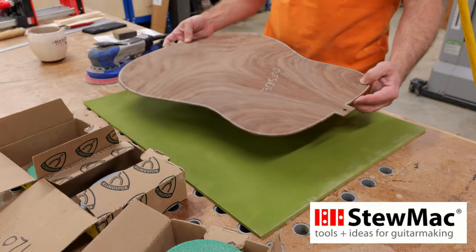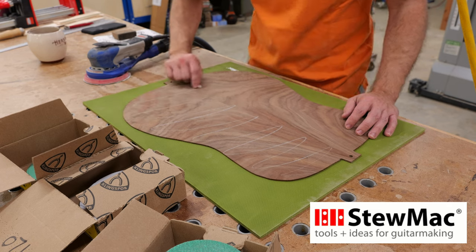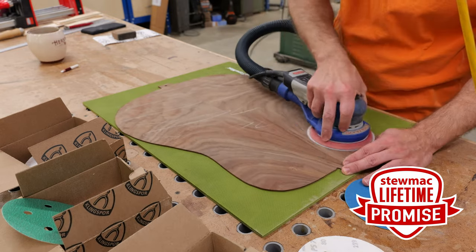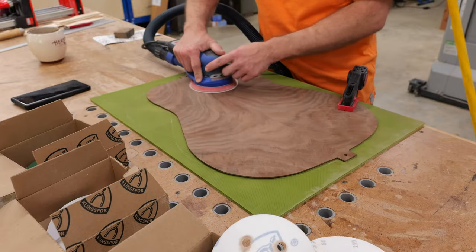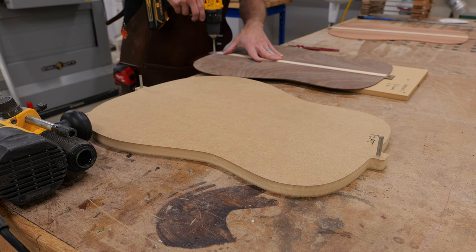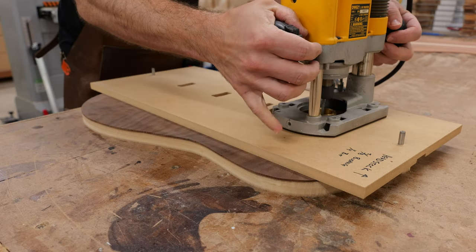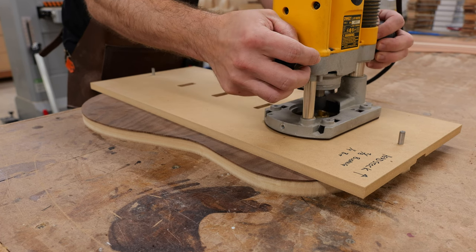StewMac has been innovating solutions for luthiers and guitar techs since 1968, and they stand behind their tools with a simple lifetime promise — if a product breaks, wears out, or doesn't meet your expectations, send it back for a replacement. I was first introduced to StewMac in 2004 during a high school apprenticeship with a local luthier, and I've had nothing but great experiences with their products and customer support. Check out all their products at stewmac.com.